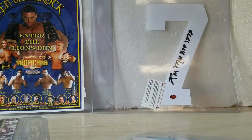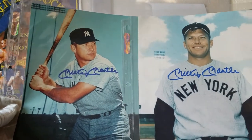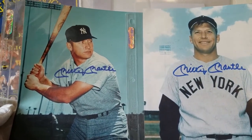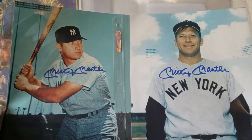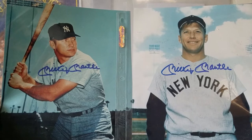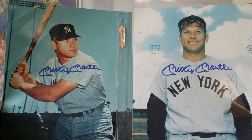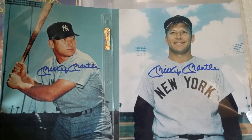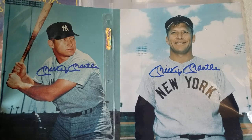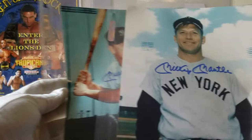Now we get to these two things here — everybody loves these, and this is one of the big reasons I decided to take a shot on this unit. I've looked at a lot of Mantle autographs, and these actually look pretty good, but you just never know. Just two really nice Mickey Mantle autographed pictures. Nothing on the back indicating anything, but if these are real and they certify out, I'll be a happy camper.